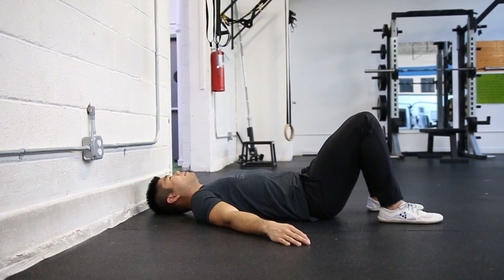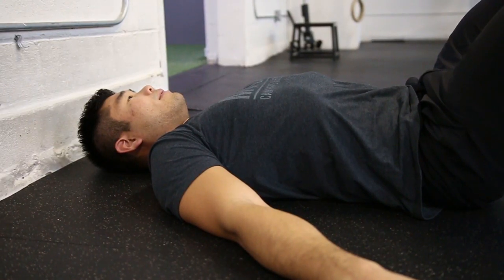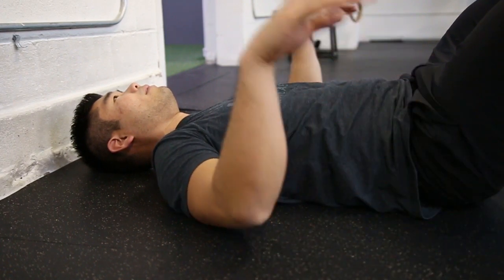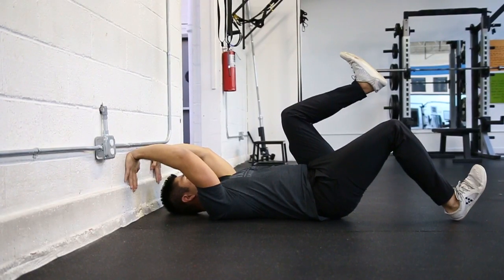A drill that we really like to use is called wall marching. What you're going to do is lay down on your back next to a wall, get your knees up and your feet down on the floor. Most likely your ribcage and your lower back is going to be somewhat arched off the floor. Try to push your ribcage and your lower back down toward the floor so it's making contact. From there, lift your feet up off the floor and bring your knees up toward your chest. Bring your hands up toward the wall behind you and push into that wall — just a little bit of pressure to help activate your core.